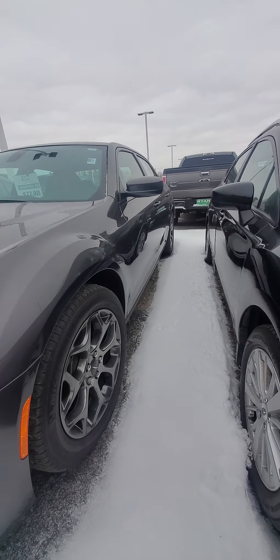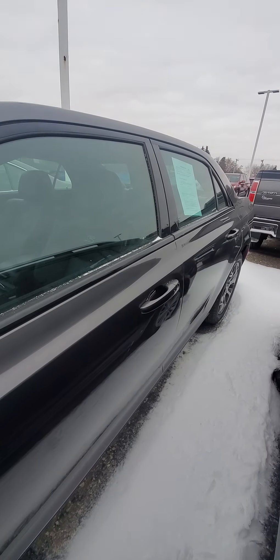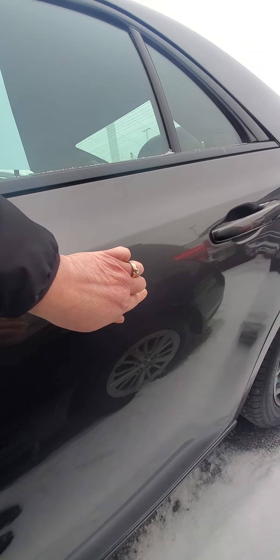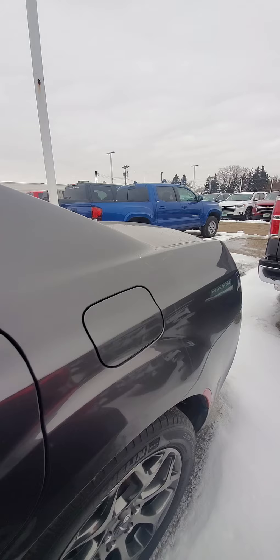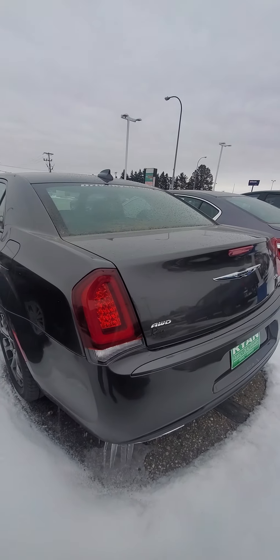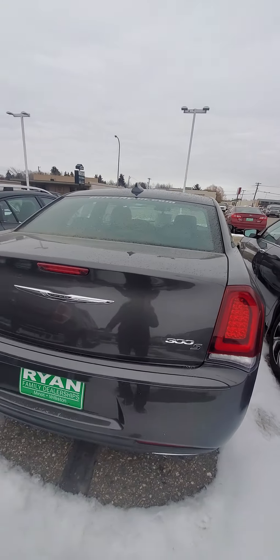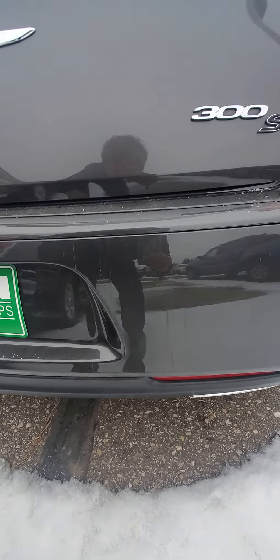Same thing with this side. A little bit more room to walk down on this side though. I see a very small ding there — very small. Light hit it just right. A little bit of scraping there.